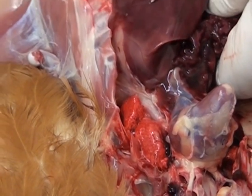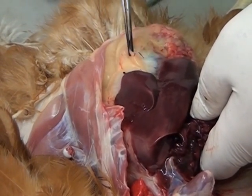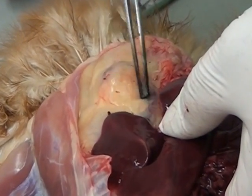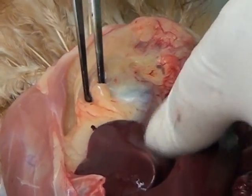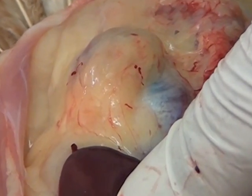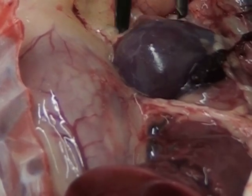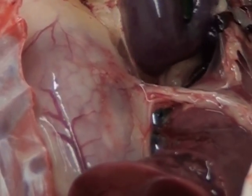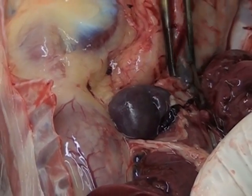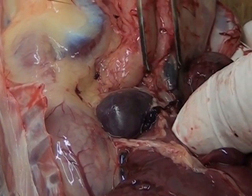This yellow material here is simply fat, and beneath the fat we have the gizzard — a very silver, thick-walled organ that we will dissect later. We have now reflected the liver to reveal a small brown marble-sized structure called the spleen, and a green fluid-filled structure called the gallbladder.